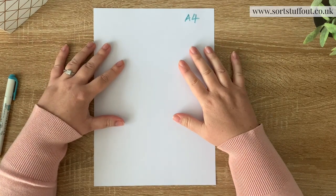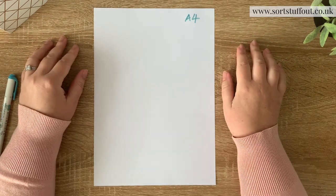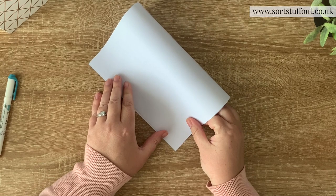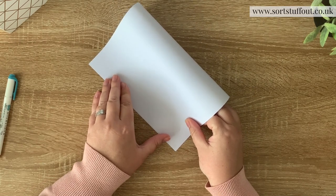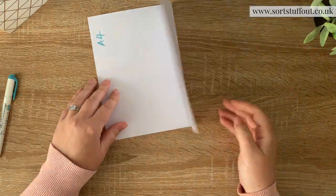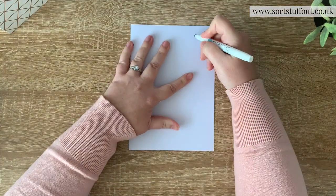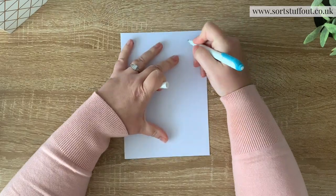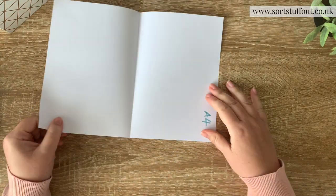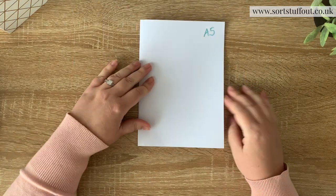You will have seen A5 planners. A5 paper in the UK at least is really common because A5 is - let me get my origami hat on - A5 is A4 folded in half. So it's a really nice and easy size if you're using A4 paper, because if you have some A5 printables, you know you're going to get two per page.